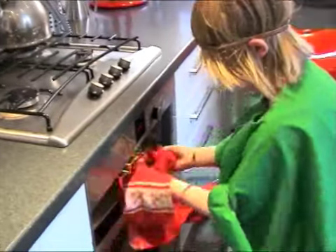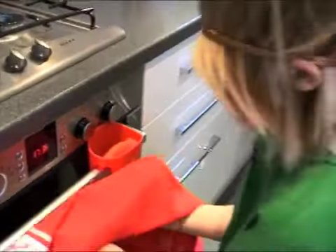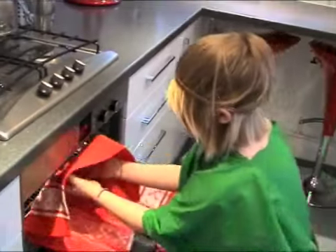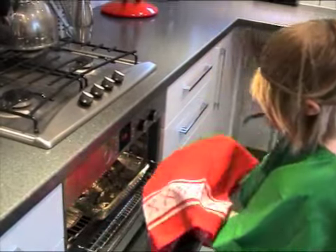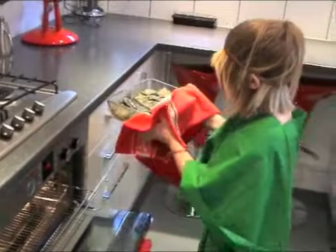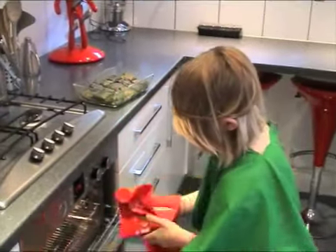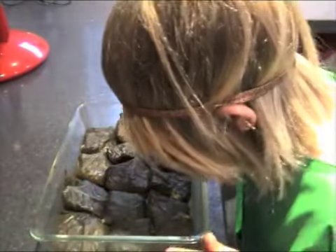After it's been cooked for one hour, take it out carefully. Mind that you don't burn yourself. Put it on the side to cool down.